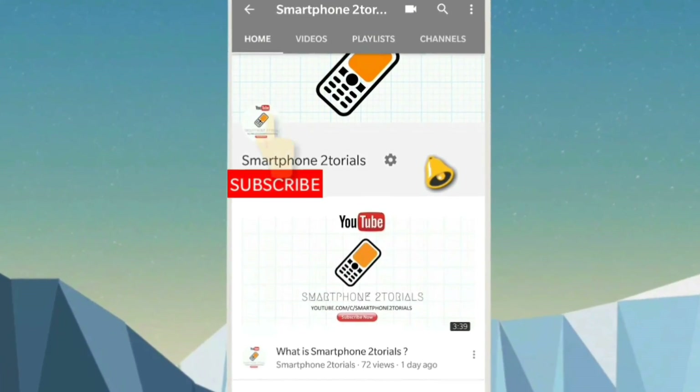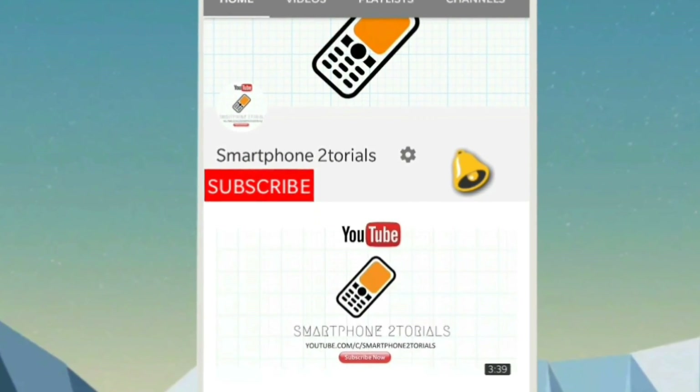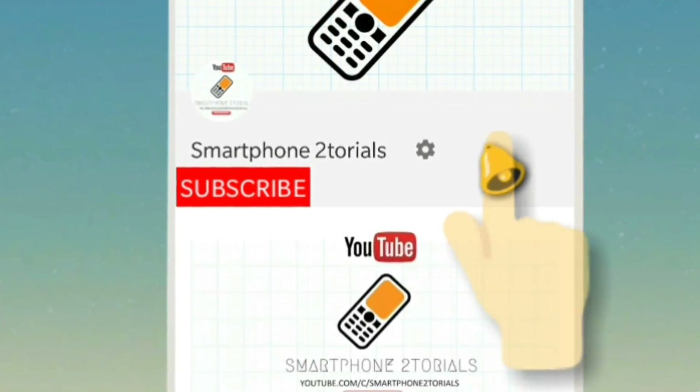Subscribe to Smartphone Tutorials by clicking on the subscribe button, and remember to click on the notification bell icon to get instant notifications.